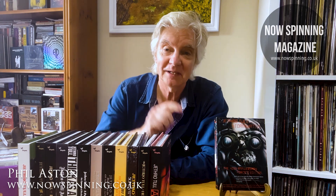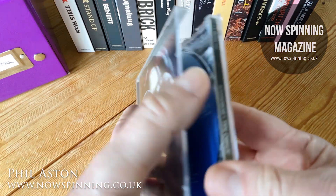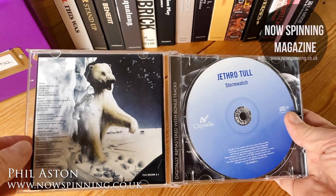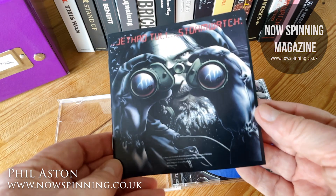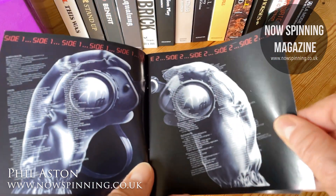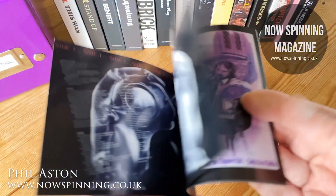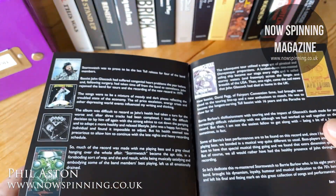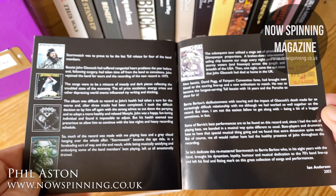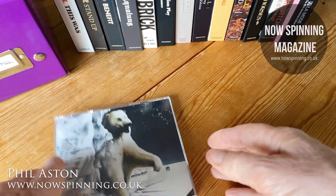Anyway, I'll talk about the album at the end, but let's have a look inside the box. We hit 1979 and Stormwatch. I remember seeing this cover in Virgin Records coming from work on a Friday night. I was tempted but I wasn't sure. My previous experience was the 2003 CD remaster — just a few lyrics, a bit of an essay from Ian Anderson, and that was it.